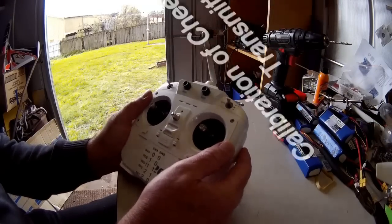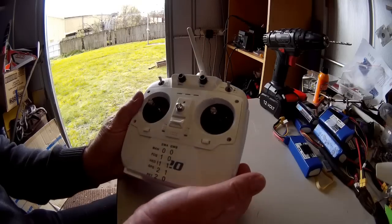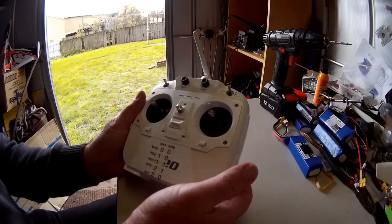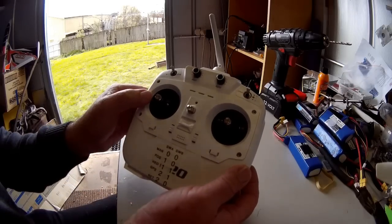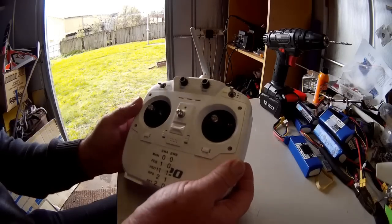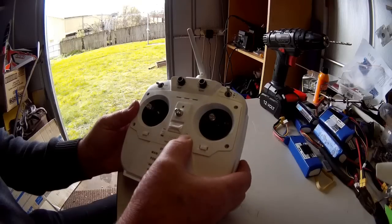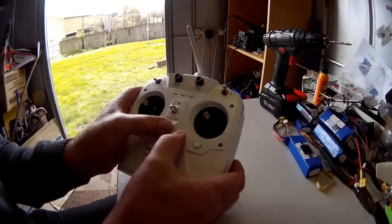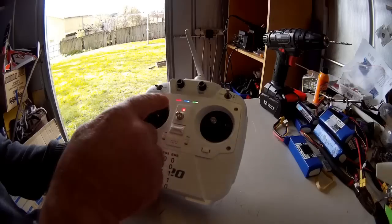Here's an instructional video on how to calibrate the CX-20 transmitter. First, have your throttle in the 50% position, turn the SWB switch down to the one position, hold up your right elevator trim, and turn your radio on. It will do a beep beep and three lights will come on at the front.